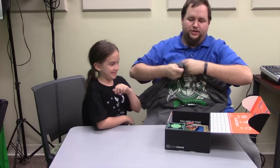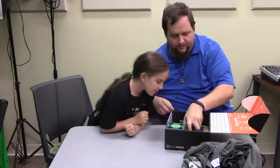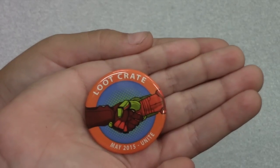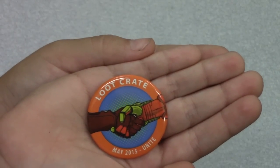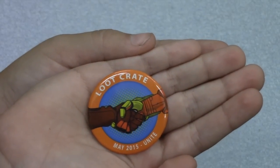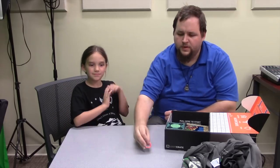This is a shirt ordered in daddy size so I'm going to be wearing that. Next, every month we get a little button. Let's do a little zoom in — this is Loot Crate 2015 Unite, and it looks like a couple of different hands, maybe Captain America and Iron Man.